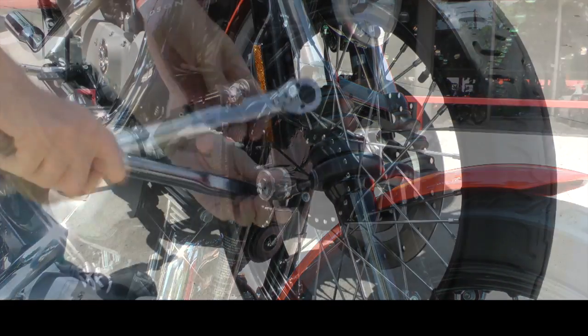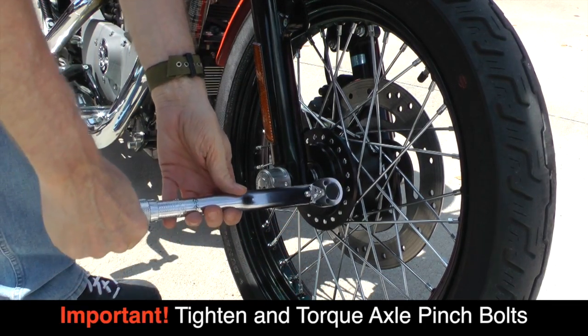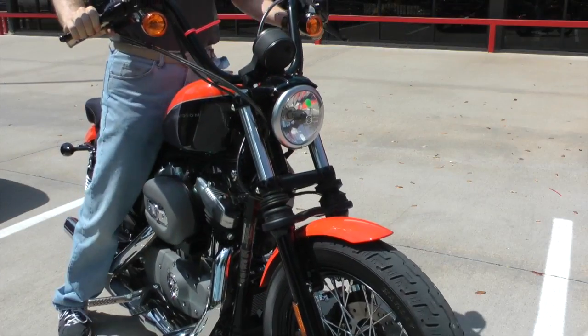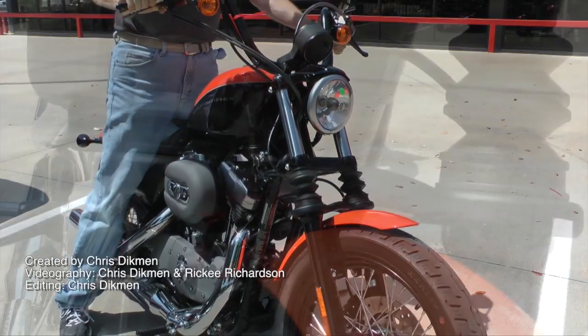The last step is to re-torque your front axle pinch bolts to factory specifications. Now pump your front fork several times to make sure nothing's in a bind.